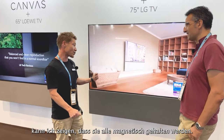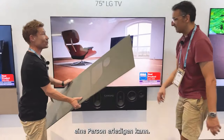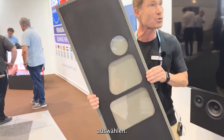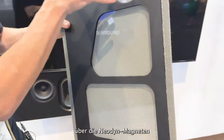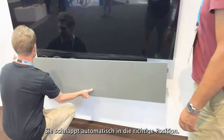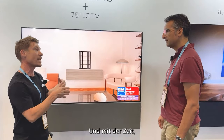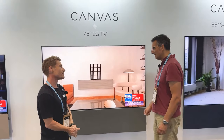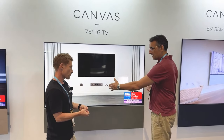If I may take off one of these fronts here, I can show you — they all sit magnetically, so we're using neodymium magnets for it. It's literally a one-man job. You have 13 different cloths, textiles, or wood materials to choose from. This is what the front looks like, and essentially it's all connected via neodymium magnets on the back. Whenever you want to put it on, you simply snap it — it snaps into place automatically.